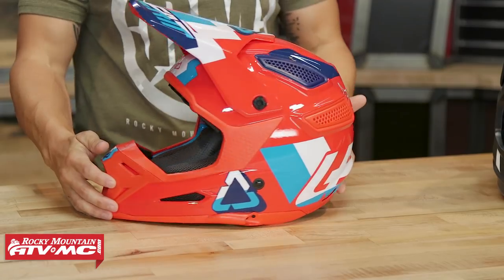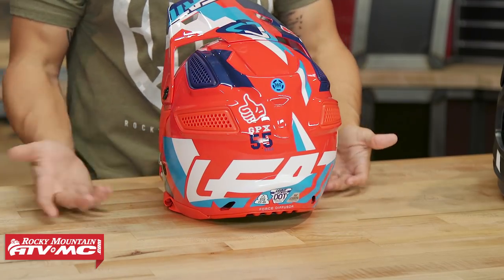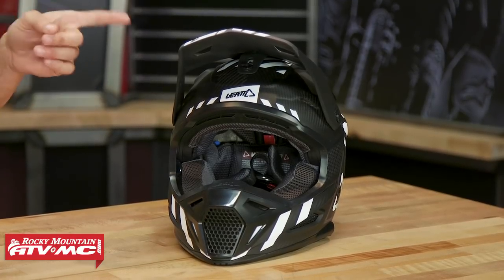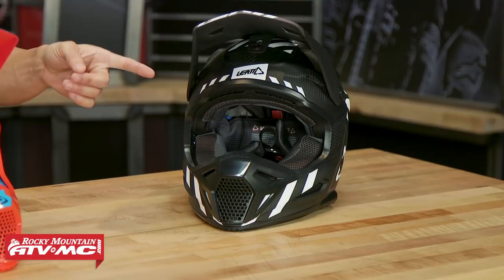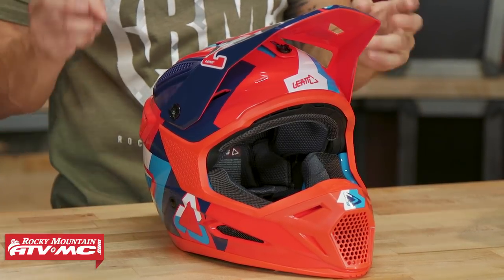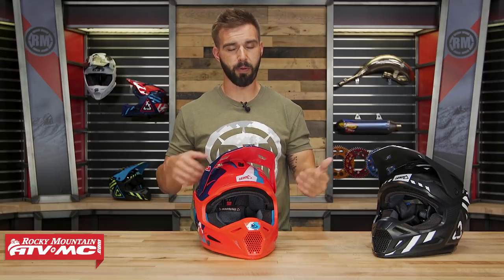Give you a little 360 view here so you can see it. If you look at the back, you are going to be DOT and ECE approved. Multiple different shell sizes to give better fitment depending on your head size. We've got two versions on the table: the 5.5 which has a composite matrix shell, and the 6.5 which has a full carbon fiber shell. I have weighed them myself — the 6.5 in a size medium comes in at three pounds one ounce, and the composite matrix shell in a size medium comes in at three pounds three ounces. So there's only a two-ounce difference. If you like the look of the carbon fiber shell or the idea of a more rigid shell, go with the carbon fiber, but both are great options.